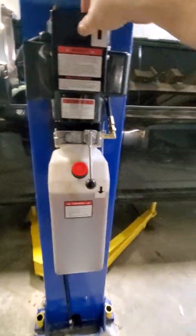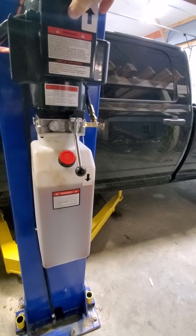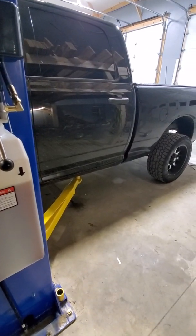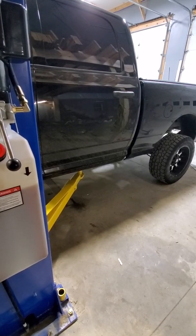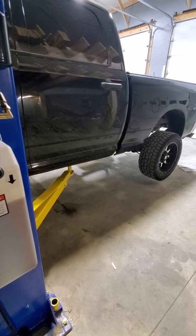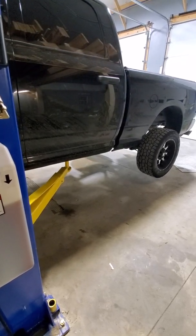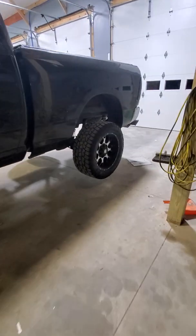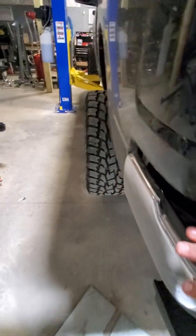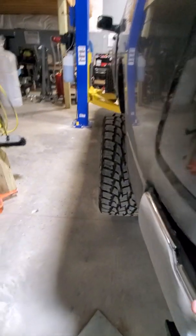So we'll go ahead and lift it up. Once you get up about six or eight inches off the ground completely — as you can see, all the tires are off. You want to go to the back where you can grab onto the bumper and rock it really good to make sure that it's seated onto those arms.